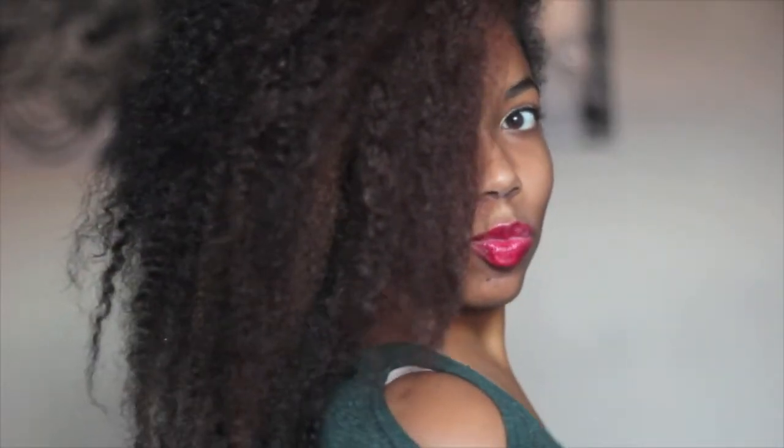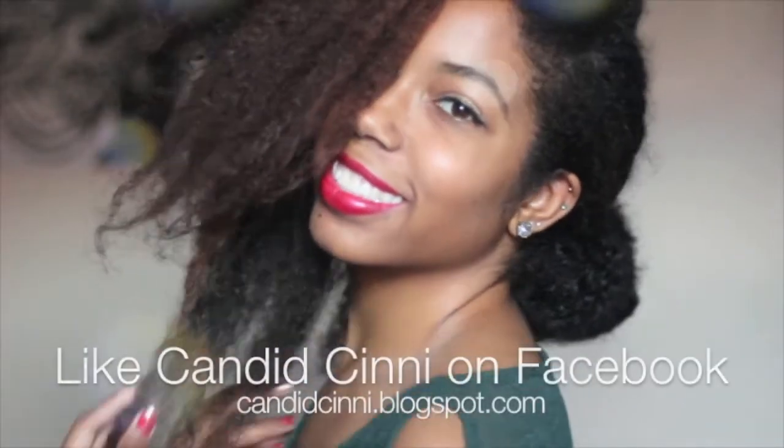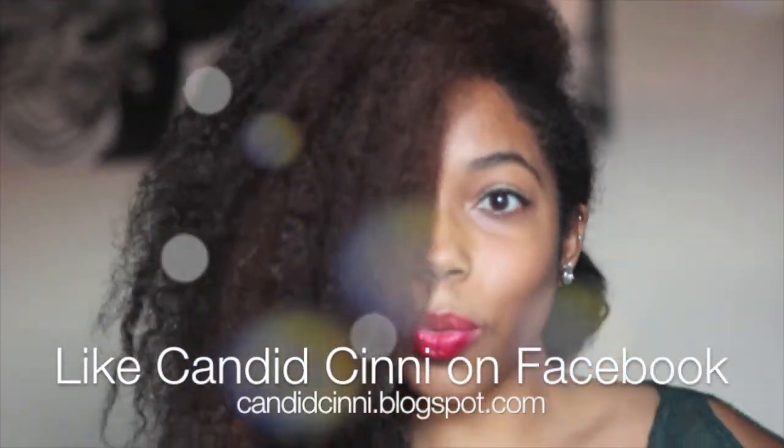There you go! Thank you so much guys for watching, thank you to all my new subscribers, and I hope these holiday hairstyles were helpful for you. I hope you guys have a great holiday season — bye!